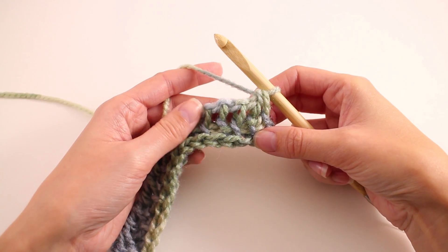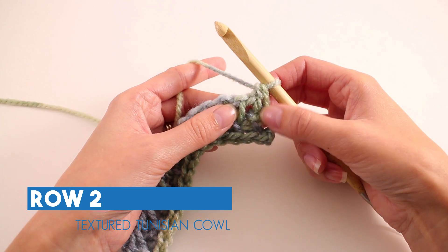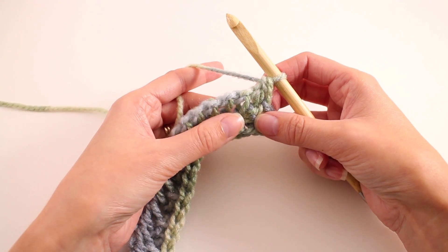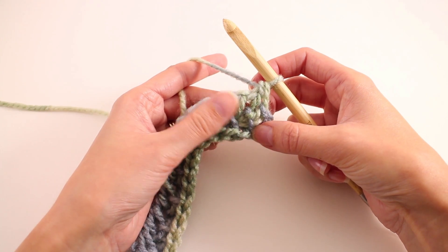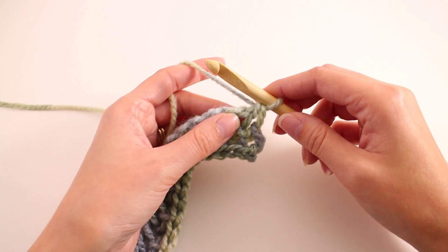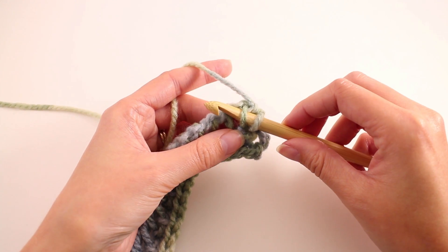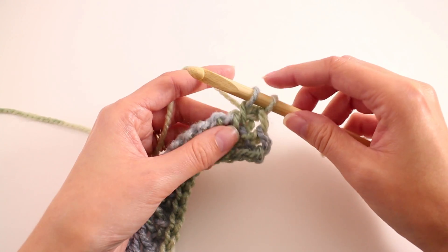Moving on to row number two, we're not doing a whole lot different from row one. What is important to note is that we are starting and ending the row differently than we did for row one. For row one we started with a Tunisian purl stitch, but this time we're going to start with a Tunisian simple stitch. So I'm keeping my working yarn at the back, find my first bar, and insert my hook into that loop, pull up a loop, and leave it on my hook.